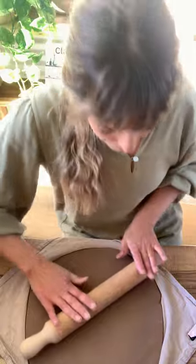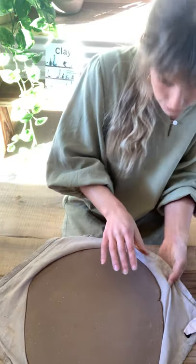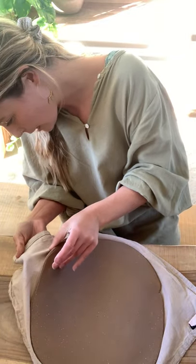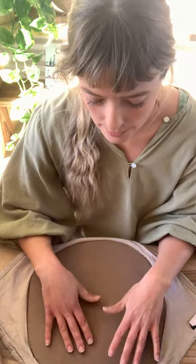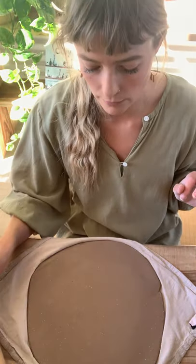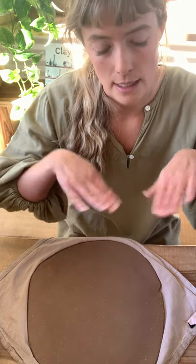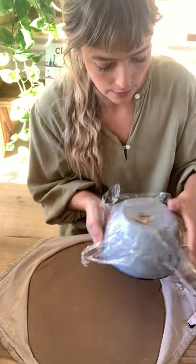All right, I'm nearly getting there. You can check again by lifting the slab up and having a bit of a look — I feel like I'm pretty happy with that thickness. Keep in mind that one side is actually going to be quite smooth because you've rolled it out, and the other side is going to have a tiny little bit of texture. Have a think about what you want — do you want the smooth side on the outside of your vessel or on the inside? Totally up to you.